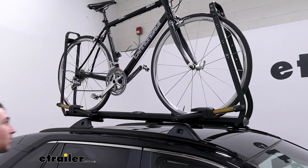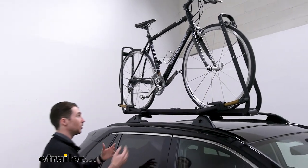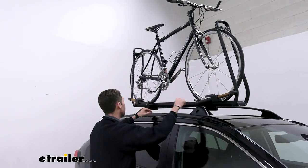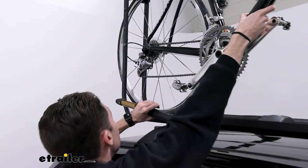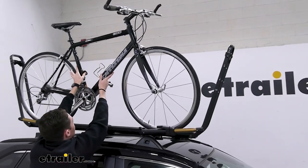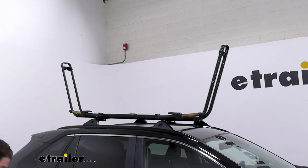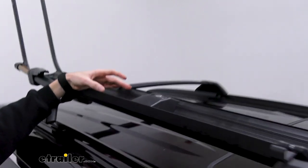To remove the bike, it's straightforward but from down here it can be a little bit tricky. Loading the bike up is also pretty difficult to get leverage on the arms — what you'll do is hold on to the frame of the bike and release the arms one at a time, then you can lift the bike up and off. There's no straps or anything to get in the way, just the two arms.